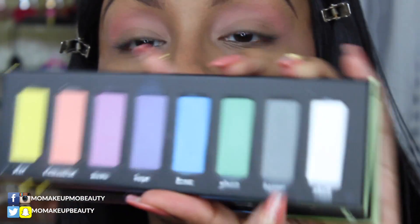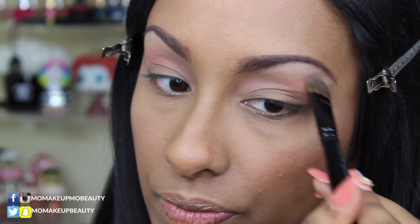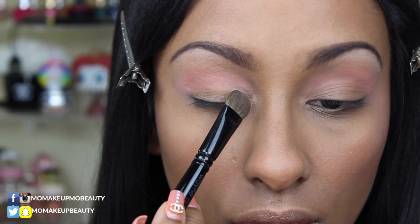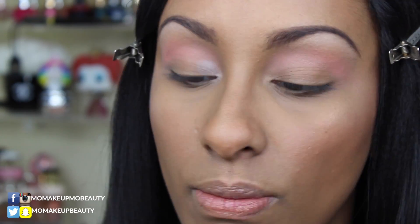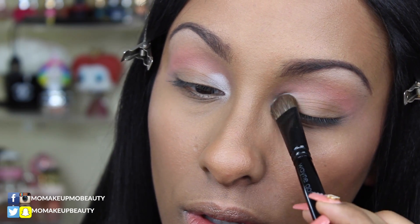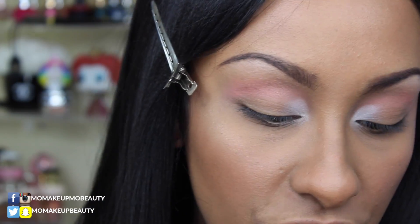I'm going to take a flat shader brush and go into the shade Skull, that nice bright white. There's lots of product on there so I'll tap a little. I'm going to take that same flat shader and the Skull shade and place that just in the inner tear duct area and the first portion of the lid, just to brighten that area up a little bit.